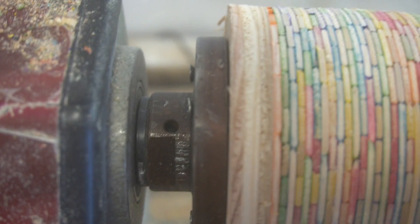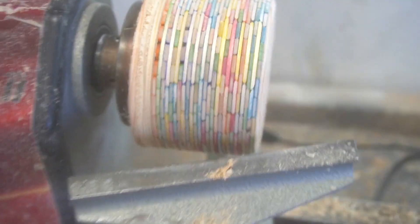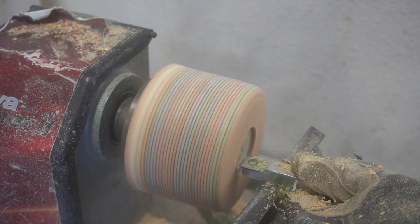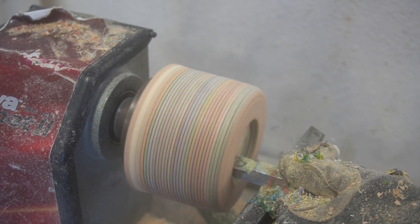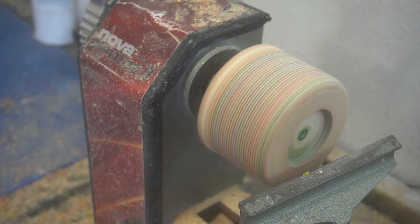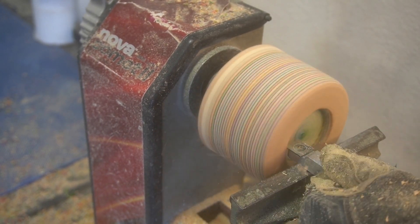Here we go, first problem — you can see I slowed the video down, it's already wobbling off the faceplate. The screws are in the wood but they're not attached all the way. Everything is in a nice cylinder now and I have to make the mortise. I'm really taking my time with this because I was afraid of this thing flying off the lathe.